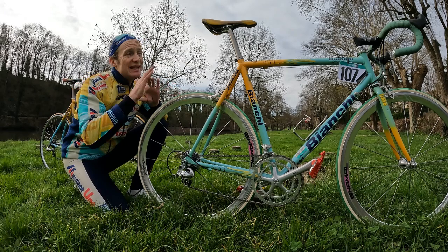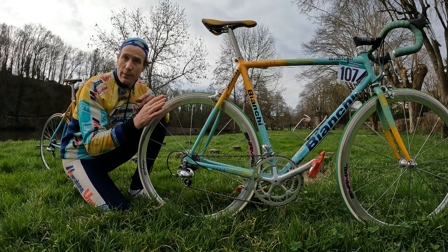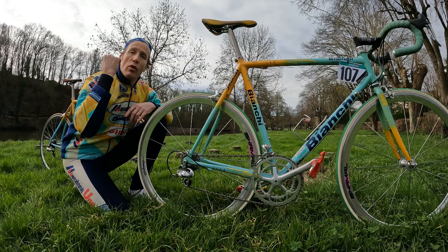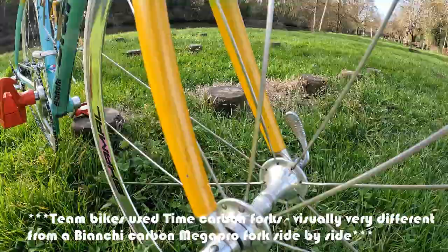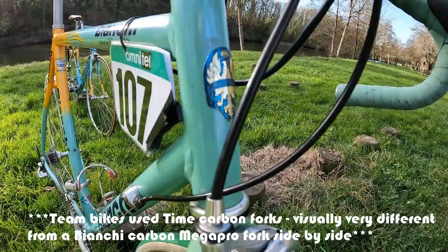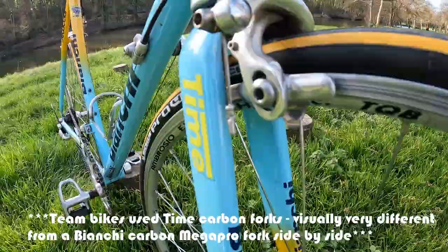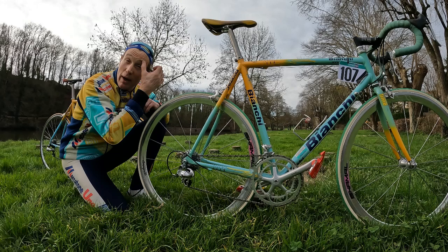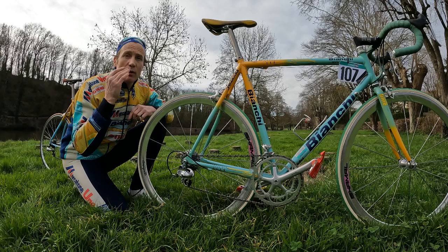Weight-wise, I've weighed both bikes. In the setup they're in at the moment, the recreation is slightly lighter, but that's down to the wheels. If you swap the wheels around and put the same wheels on each bike, the 1998 Megapro replica weighs in at about 8.9 kilos. This team bike comes in at about 8.85 to 8.8 kilos. So the XL is slightly lighter than the L, as you'd expect. With its current wheels, it tips in at about 9.15 kilos. Both builds are just under 20 pounds.